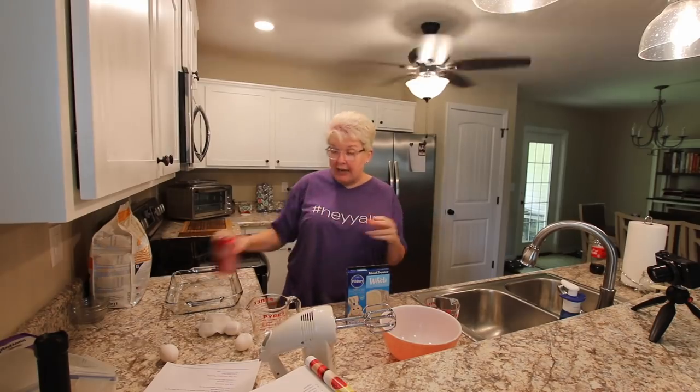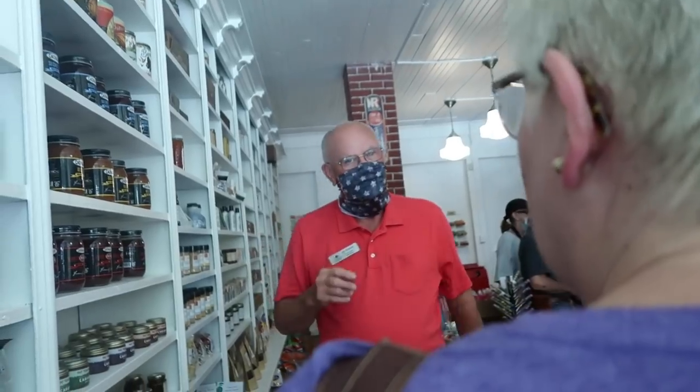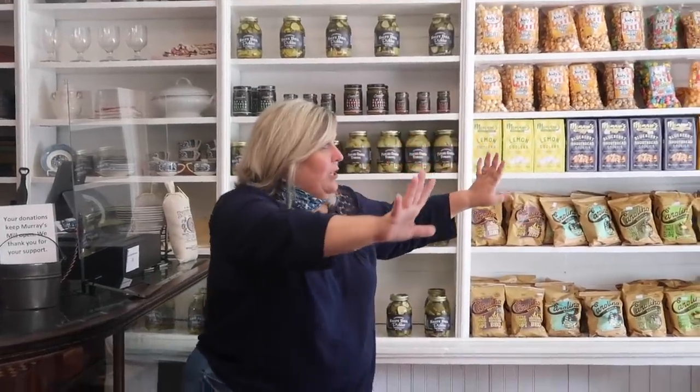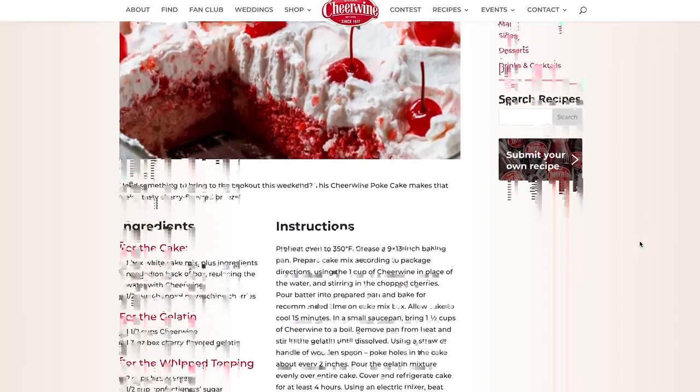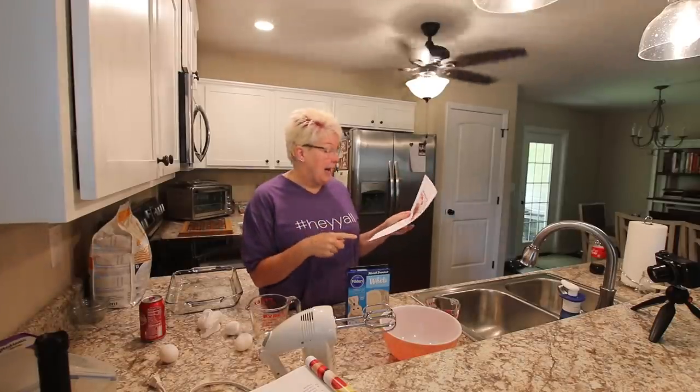Remember, we were just in North Carolina. We visited an amazing place called Murray's Mill in Catawba, North Carolina, and they posted this recipe — the Cheerwine poke cake. So now that I got my new kitchen, I was like, let's try it.